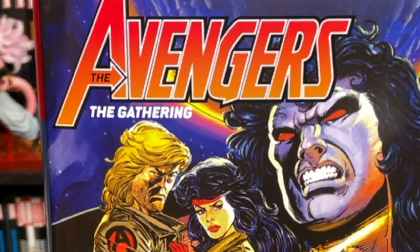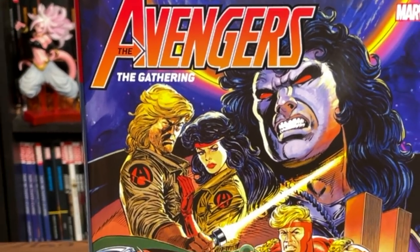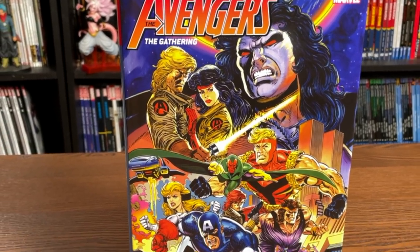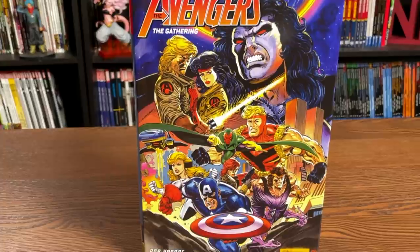What's up all you Minties? This is the Uncanny Omar from Near Mint Condition, and join me today for an advanced look at The Avengers: The Gathering Omnibus from Marvel Comics. So let's do this.